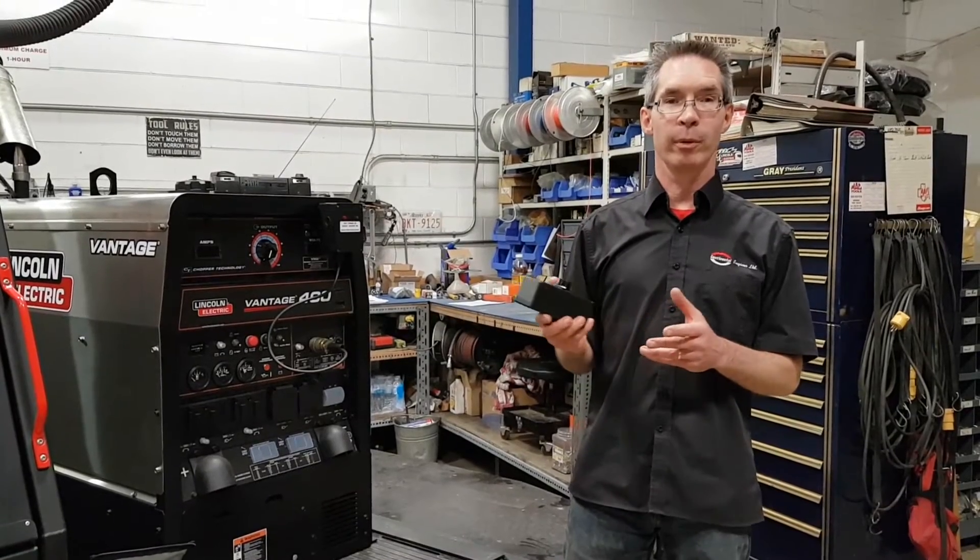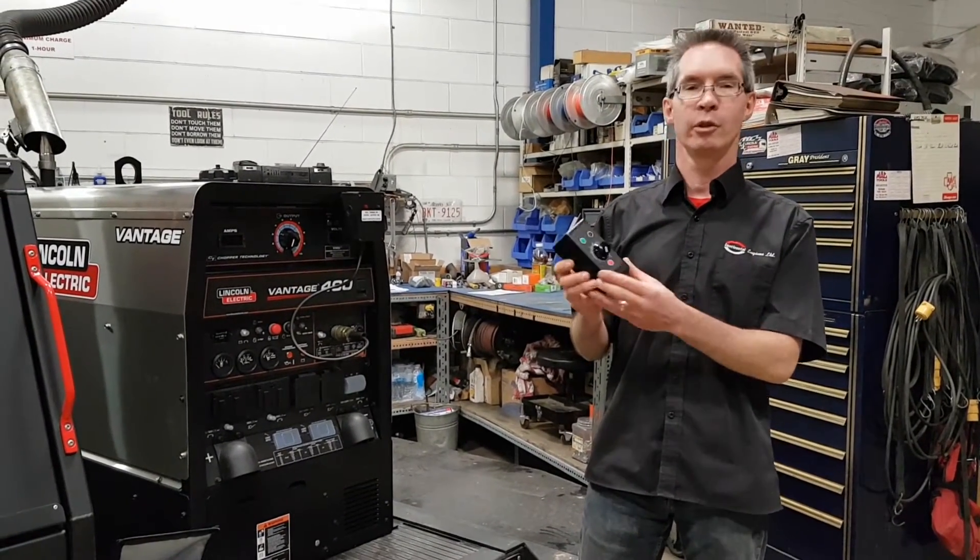Now we will do a live demonstration with the machine running, showing the operation.